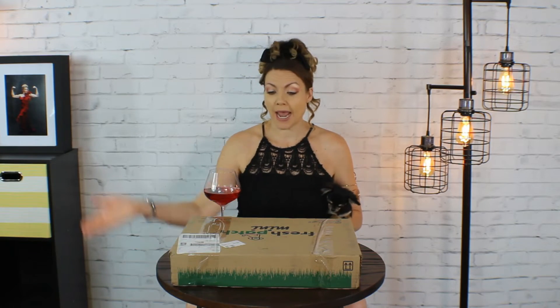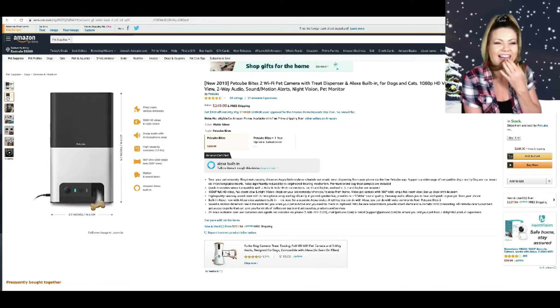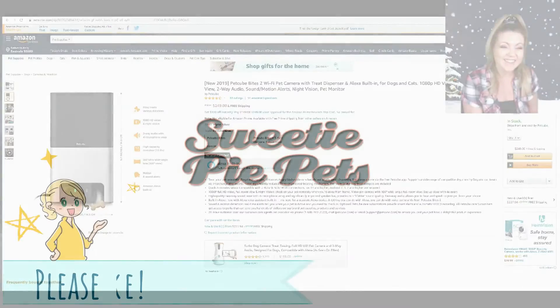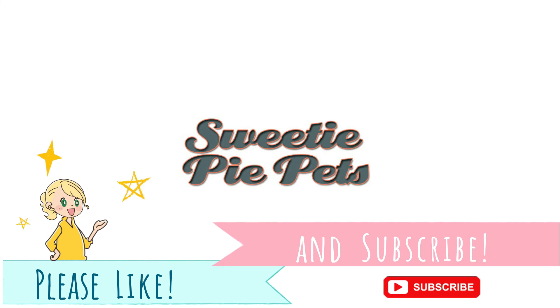Recently, the fine people over at Fresh Patch reached out to me to see if I want to try their fling treats — fling treats at various distances. That's what it says.